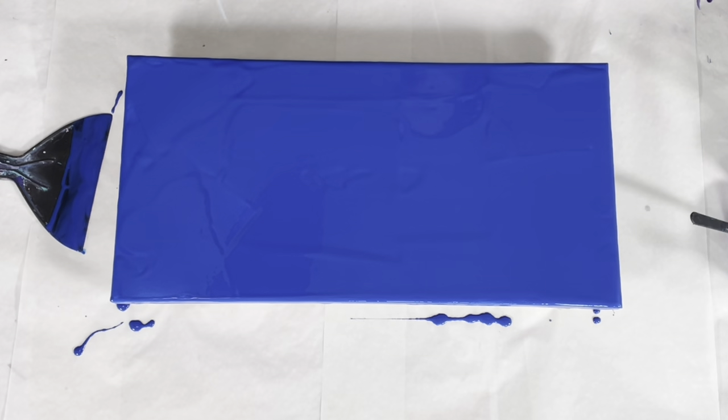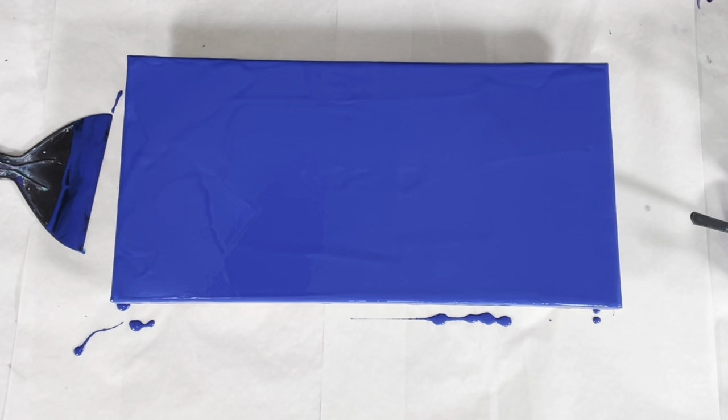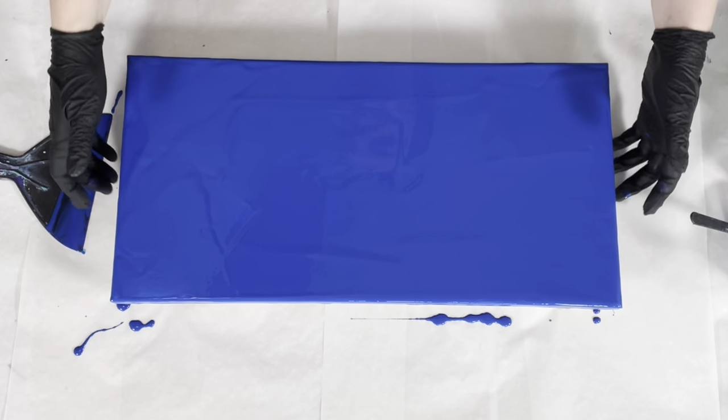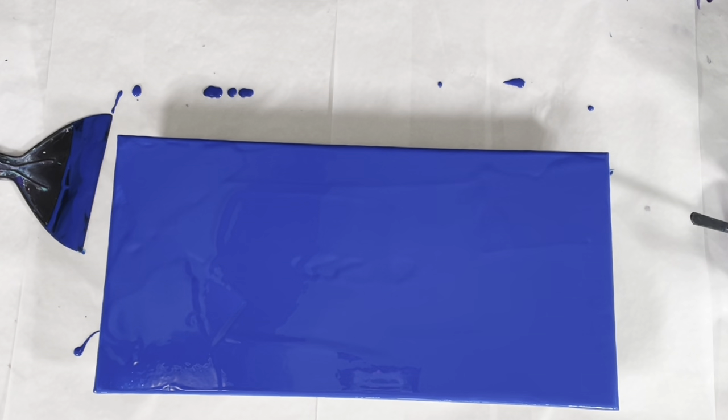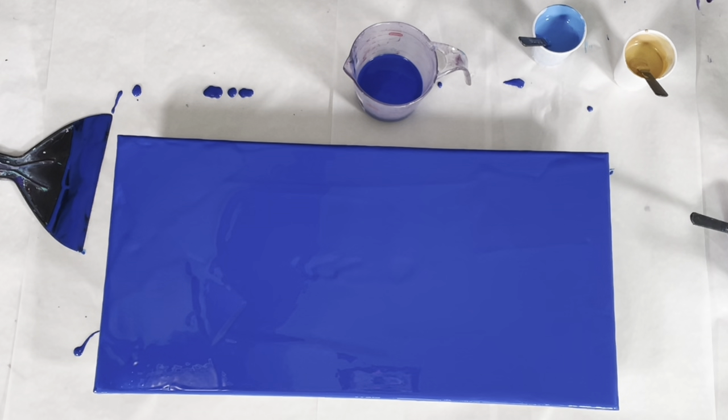My base coat is down. I'm going to give it a quick torch to pop any bubbles that might be in that base coat, because I don't want them popping up through my pour. This is why I use a color that is in my painting — if I used a white base coat and I don't have white in my painting, white cells start popping up as those bubbles come up. That works to your benefit when using a cell maker, but not if you don't want those cells. Always check your consistency before adding your paint to your cup — paints may thicken upon standing.